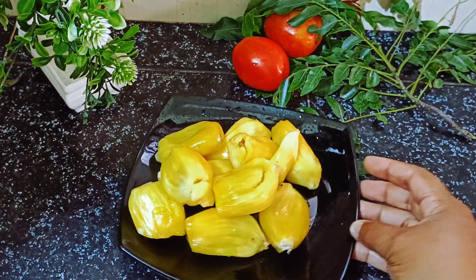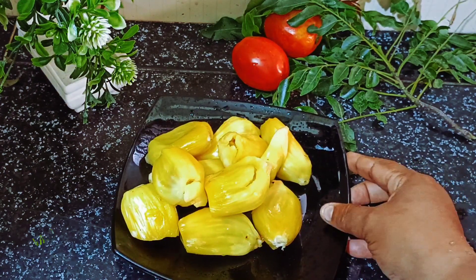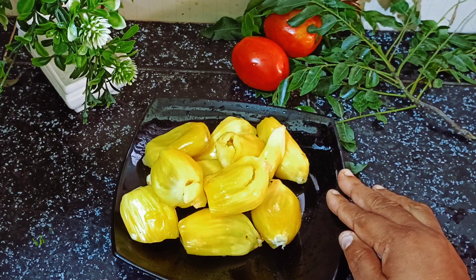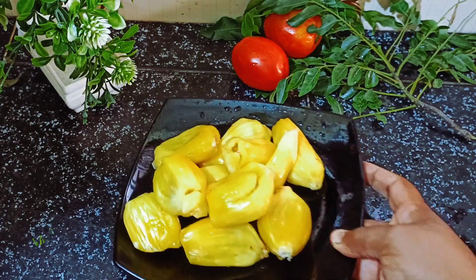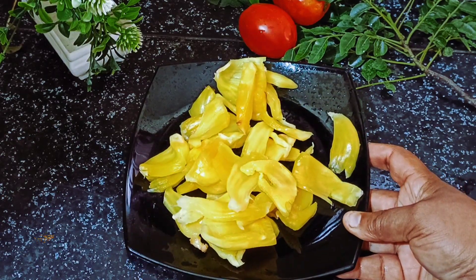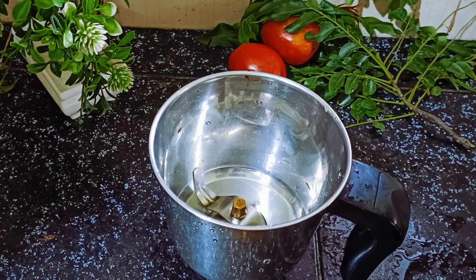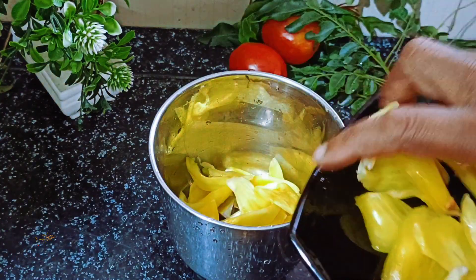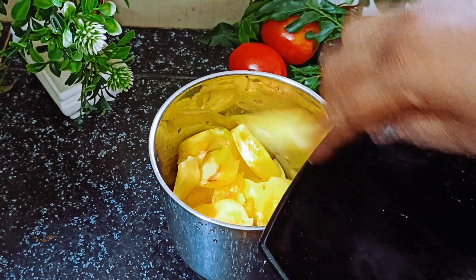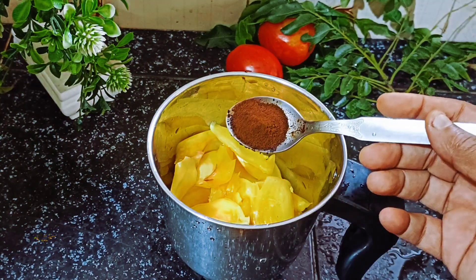I am going to put a cup of tea in a jar.